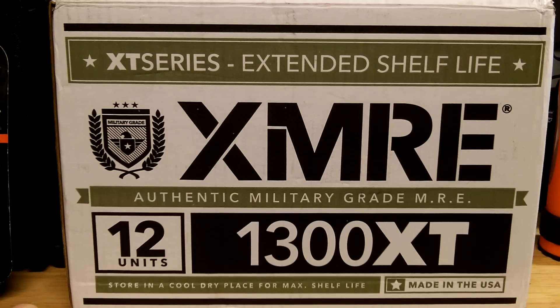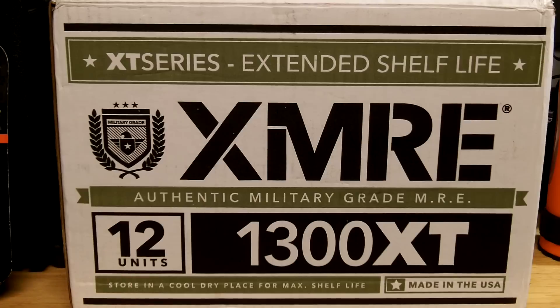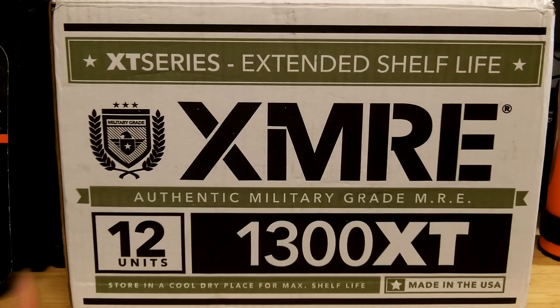The 1300 XT is one type you can get. There's also a 1200 light, which has fewer calories and fewer items in the pack. There's also a 24-hour ration — which I'm going to purchase — coming in close to 3,000 calories. The idea is you take one 24-hour ration pack and you've got your meals for a full day: breakfast, lunch, and dinner. For three days away, you take three 24-hour ration packs. These individual 1300-calorie meals can also be split into two meals per day.